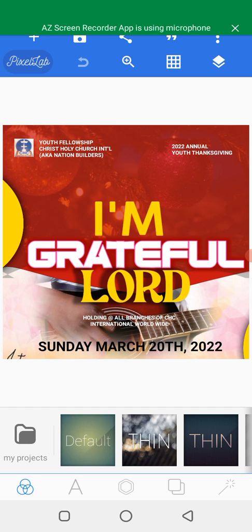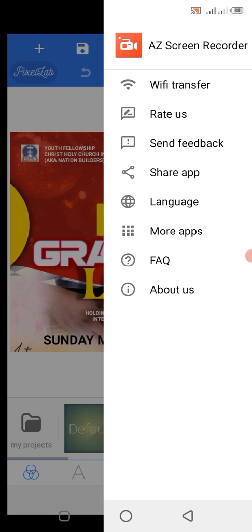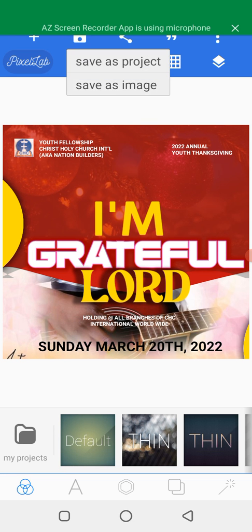Let's start. Just like this design — as you can see, I made this design with this smartphone. Now if you want to save this design for print, you come to this place where you save, and click on it.